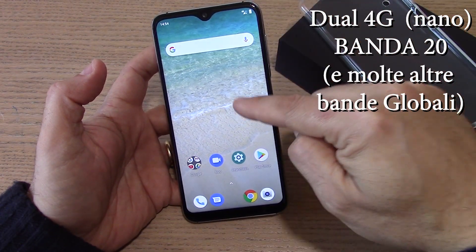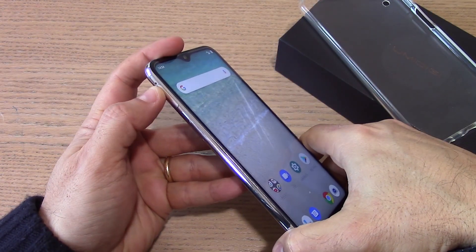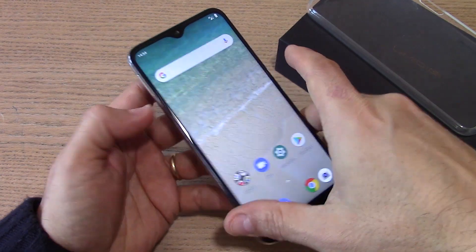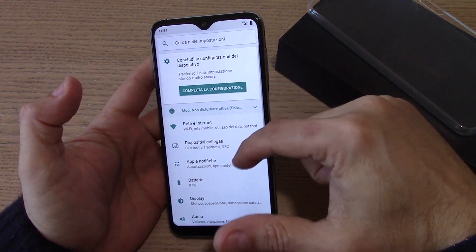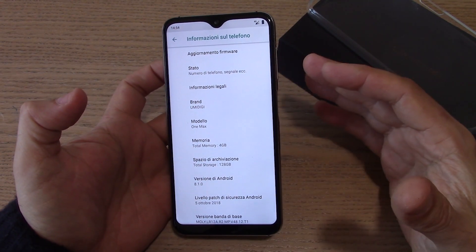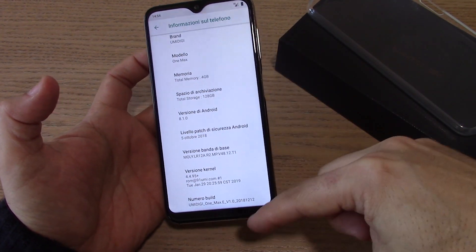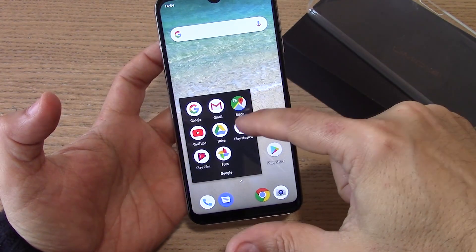Il dispositivo ha 4 GB di RAM e 128 GB di storage interno, espandibili. Questo smartphone ha il doppio slot: dual SIM nano, nella seconda SIM potete mettere una micro SD se volete rinunciare alle doppie SIM. Il 4G è completo come vi dicevo. Android nella versione 8.1, non ci sono grosse personalizzazioni, sono davvero pochissime cose. Purtroppo la patch è ancora ferma a ottobre, pur avendo ricevuto il dispositivo.